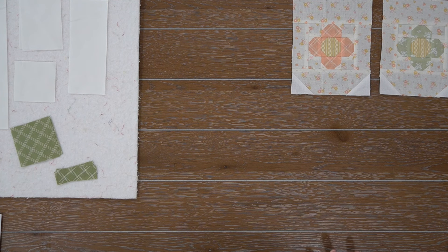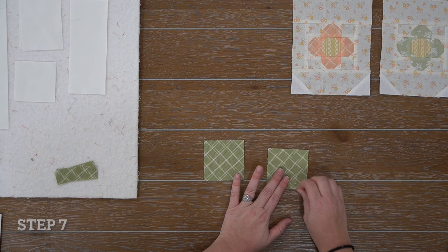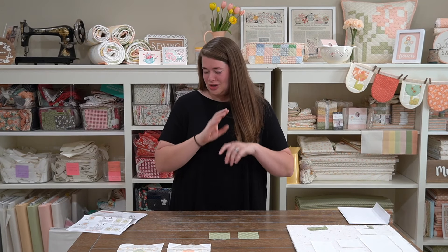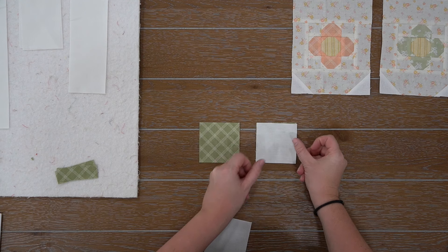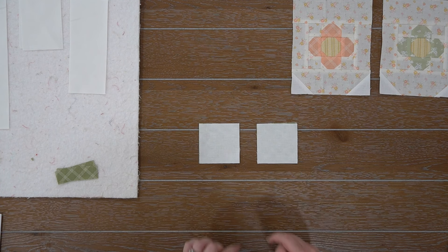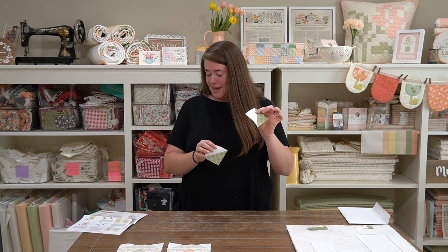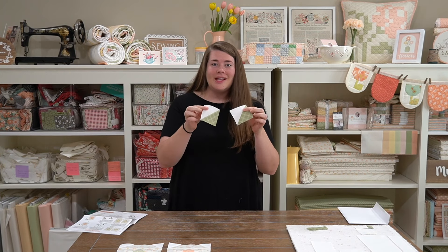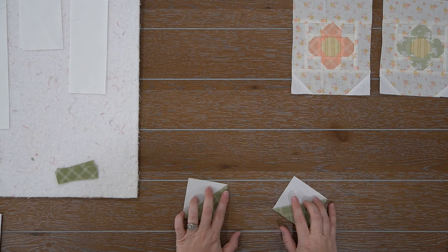I'm going to go ahead and sit these little cuties to the side because we will use them in a little while. But I wanted to go ahead and start on step seven with you and walk you through that. So you're going to have two different units here — you're going to have a left and a right. I just got done making my LP and my RP units. These are simple — these are just half square triangles. You guys know how to make them. So let's move on to step eight.